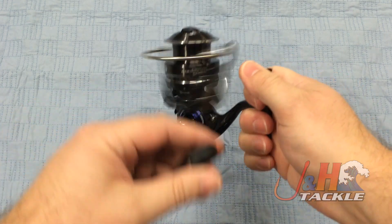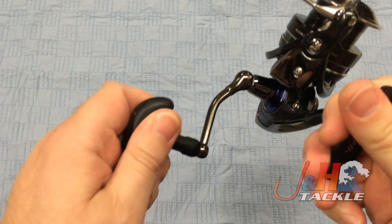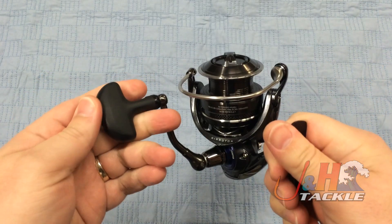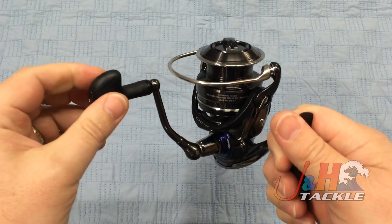Brand new reverse switch right here, if you like that. Nice aluminum handle, and this is a plastic grip. It feels really nice in your hand, smooth. If it gets wet or gets bait on there, it's not going to slip. You'll be able to get some good grip on there.